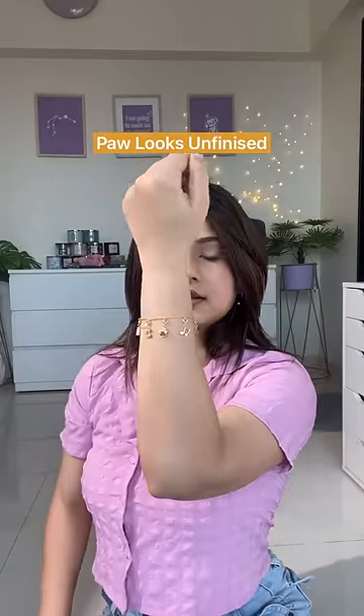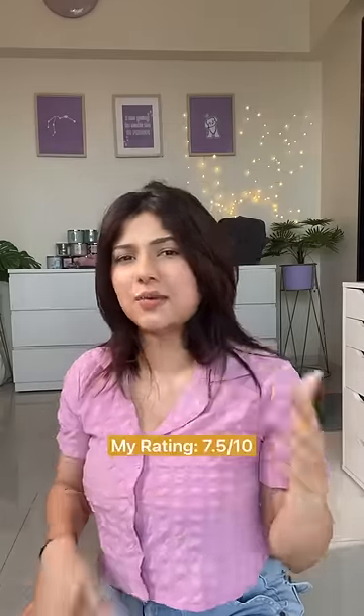The diamond work is a little shabby and the paw looks very unfinished. I was expecting luxe quality, which is not the case, but I'm not very unhappy with it either. I'd give it a 7.5 out of 10.